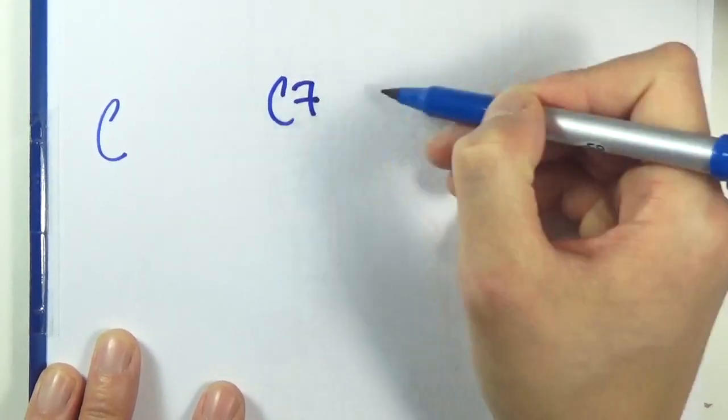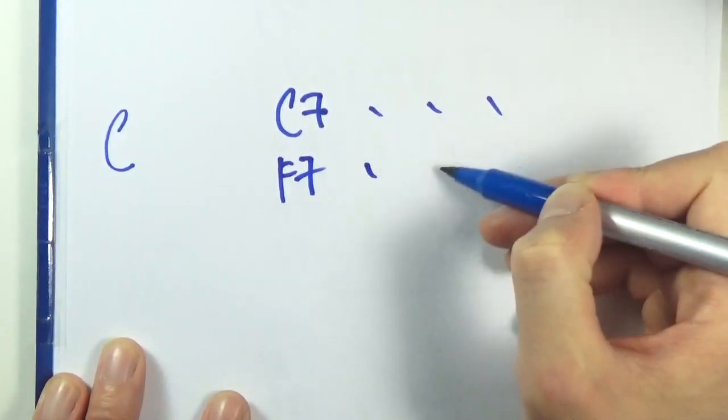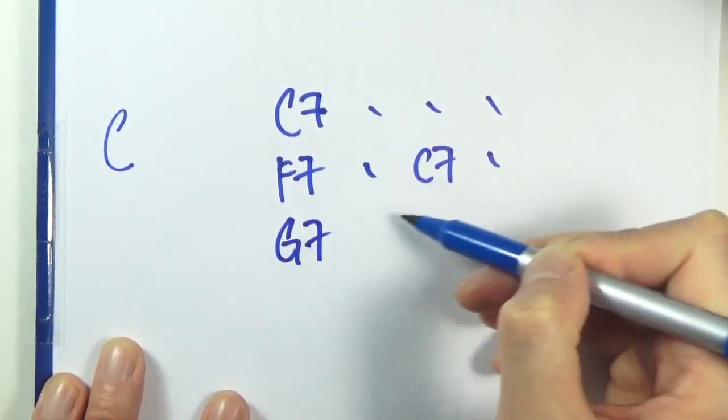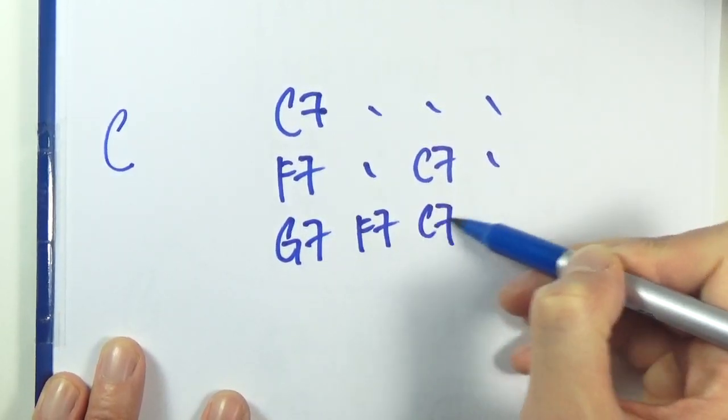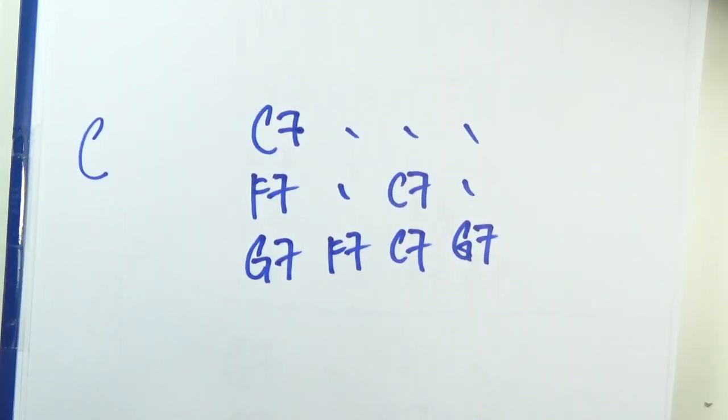Finally, we have C blues. C seven, four bars, F seven, two bars, back to C seven, two bars, five, four, one, and five. Stay safe.